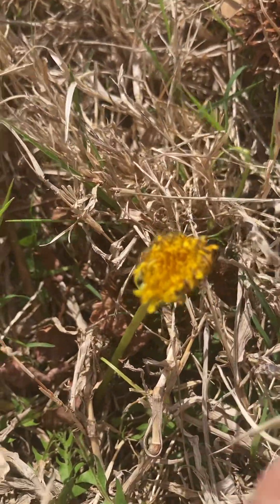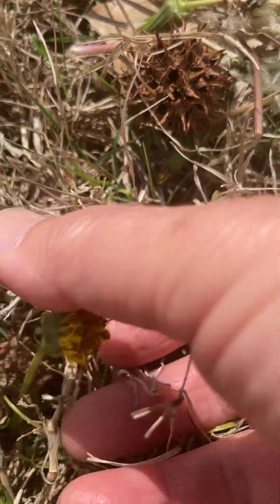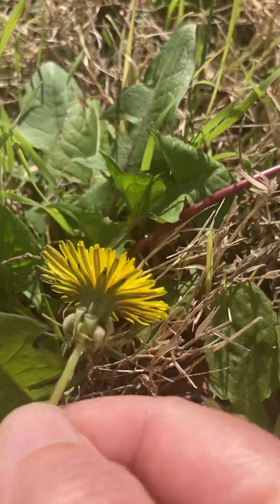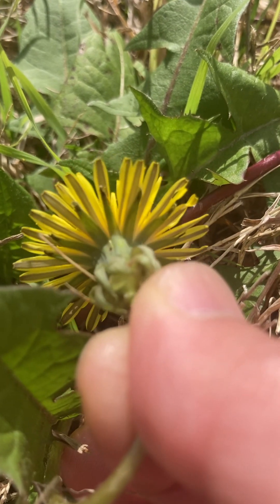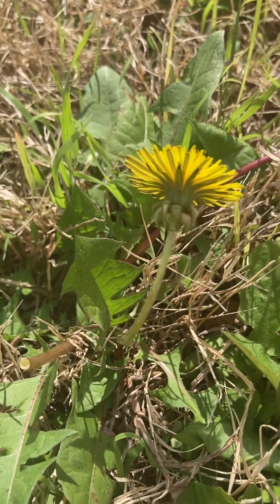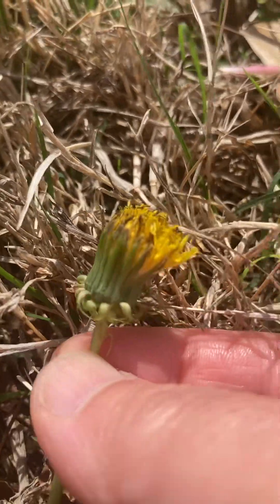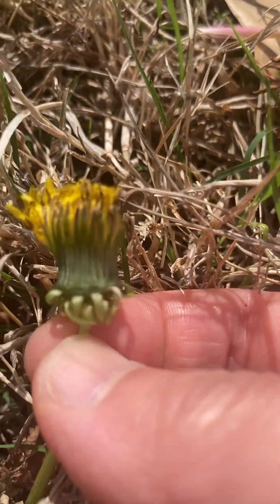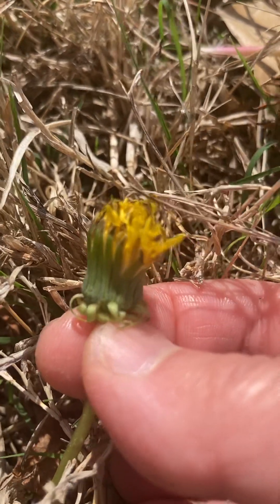The flower's green sub-petals of the dandelion closed like that when the flower is fully bloomed. Look at that — the shape is like this. The greens are closed together and then the yellow petals stay inside for a while.